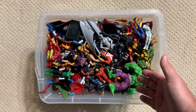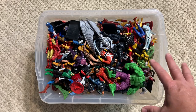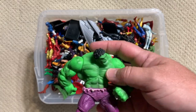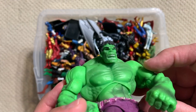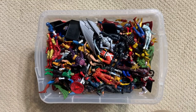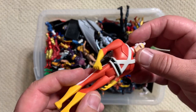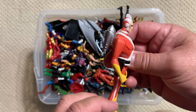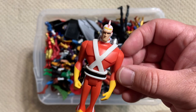I told you there were a lot of figures in here. And what we're going to see is they are predominantly the Marvel kind of four inch scale, basically the shrunk down Marvel Legends, like this Incredible Hulk figure right here. But also in this box, you're going to find things like this DC Justice League figure of Adam Strange. That is actually really, really nicely done. I like the looks of that.